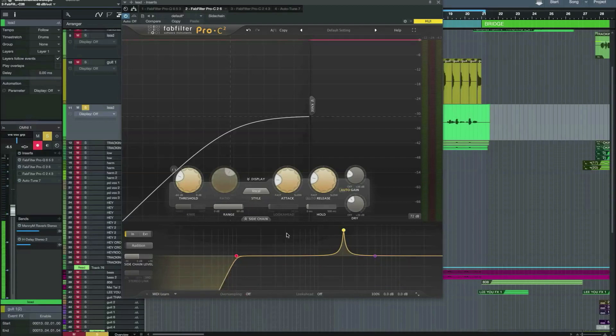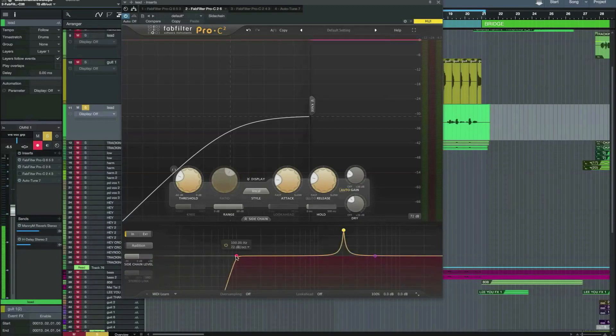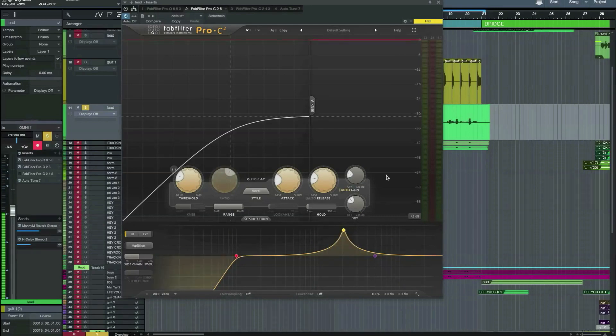The whole sidechain section has been completely updated as well. You can change the slope and the Q of the filters using your mouse wheel here, and it can really help to clamp down if you've got any problem frequencies. As with the previous version, you can also mix in your dry signal for parallel compression. You can read the manual in the help section, and if you hover over the various buttons and knobs, you get useful tips to help you get started.